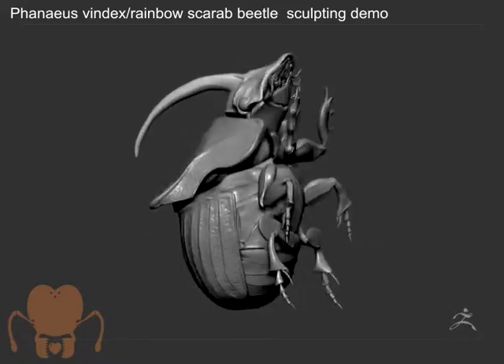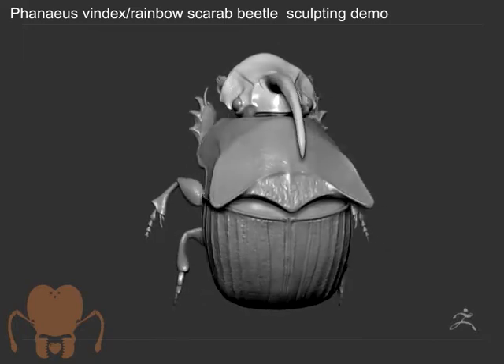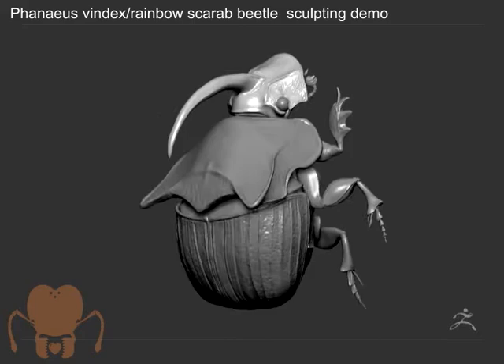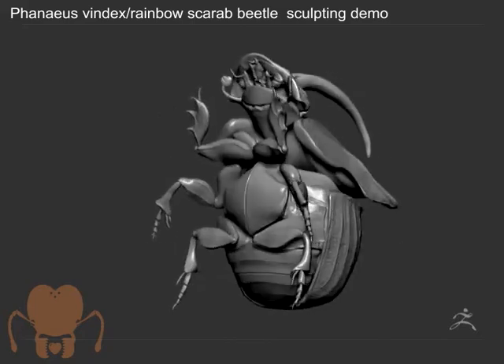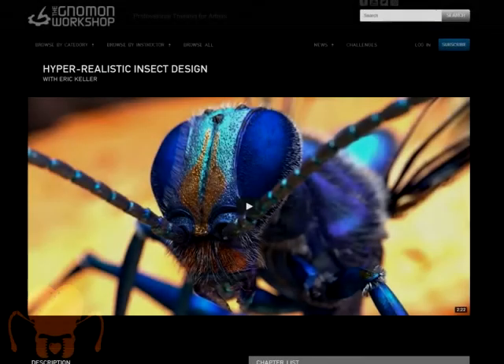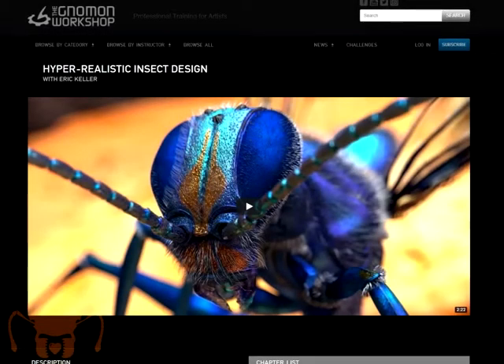Here is the beetle so far — this is kind of like the first stage of the process. If you want to see more detail on how I really get into creating these models, I do have a video on the Gnomon Workshop that I released just last year on hyper-realistic insect sculpting and design, where I talk a lot about these techniques in depth. You can check that out on the Gnomon Workshop. This is just a quick video to show my overall process. That's stage one, and coming up next I'll go into Maya and show you how I do a quick retopology.